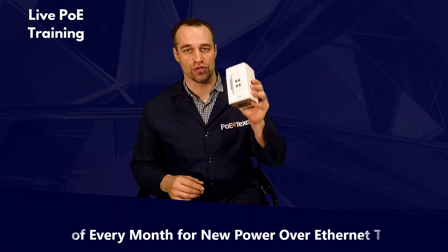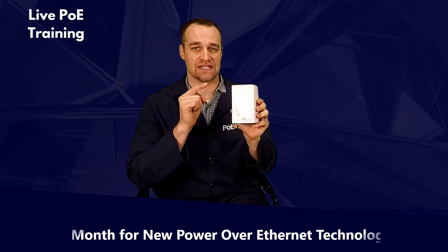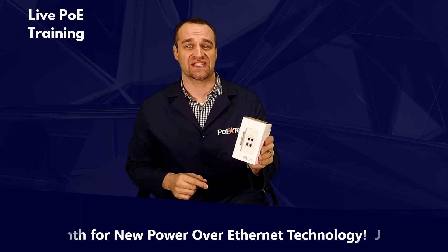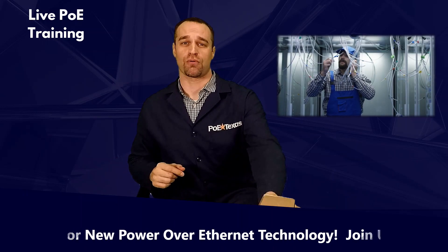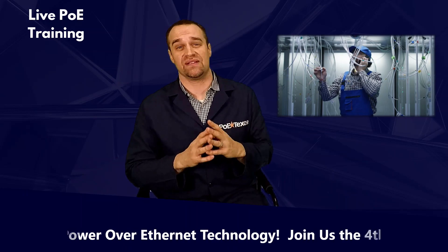Tyler Andrews here from Kiwi, Texas, and I'm going to show you how the new Power Over Ethernet 4-port device, the GBT4IW, will save you when you need to add more network ports but you can't add any more cables. Or you'll simply cut your cabling runs by 75%.